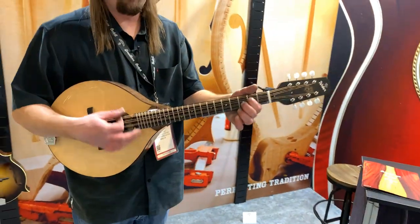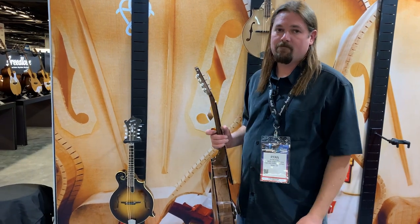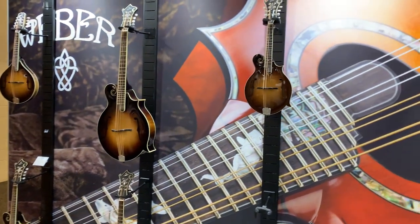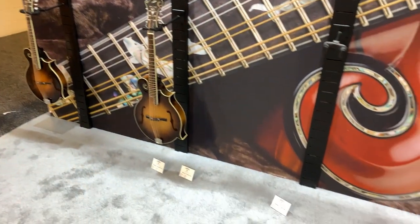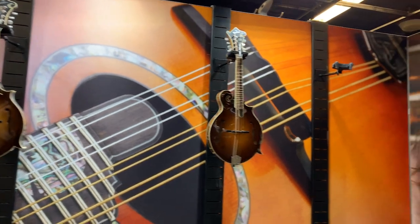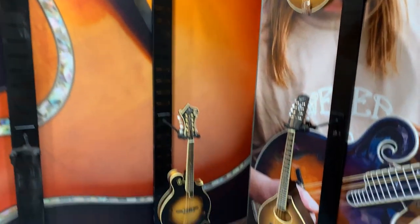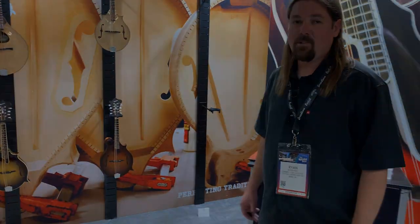Thanks for chatting with us. I know you've got a lot of work to do. We're going to come back and see you tomorrow — we're going to do some live stuff tomorrow as well. For folks just tuning in, we are live here at the Weber booth at the 2020 NAMM show. We're going to be live every day, so please follow us on Facebook. We're going to dig into all these different mandolins that we're showcasing here at the show — a lot of really beautiful sounding and beautiful looking mandolins. Ryan, thanks for your time, sir.